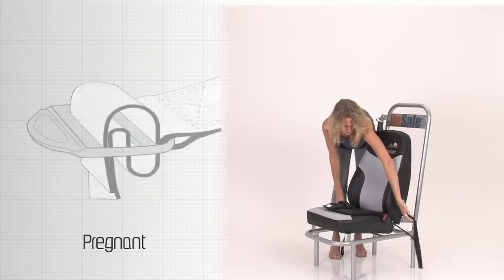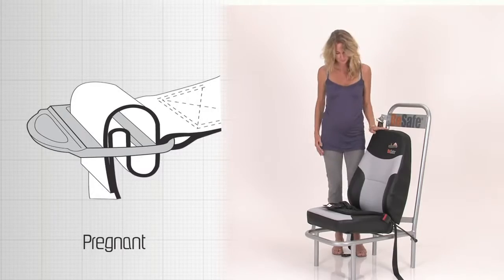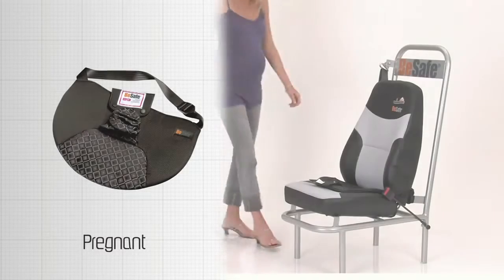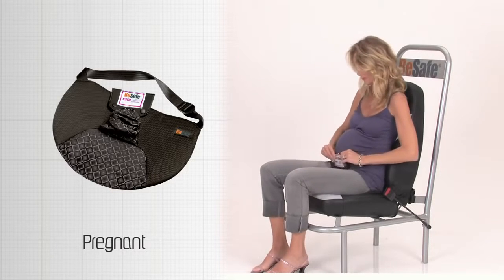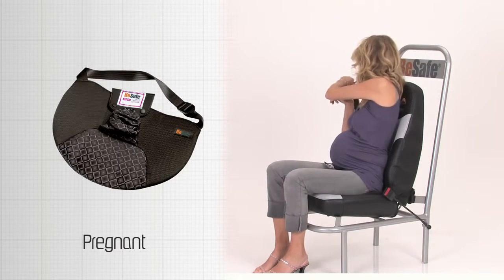Place the BeSafe pregnancy belt on the car seat. Put the belts around the back of the car seat and fasten the buckle as shown in the picture. Sit down on the pregnancy belt and fasten your seat belt.